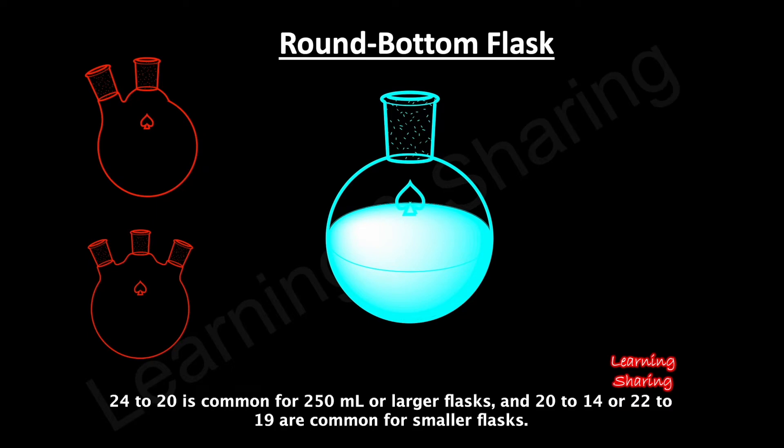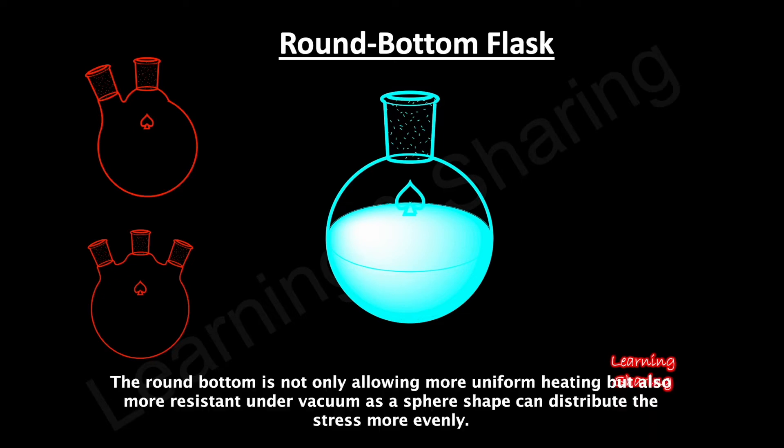The joint size 24/40 is common for 250 milliliters or larger flasks, and 14/20 or 19/22 are common for smaller flasks. The round bottom not only allows more uniform heating but is also more resistant under vacuum, as the sphere shape can distribute stress more evenly.